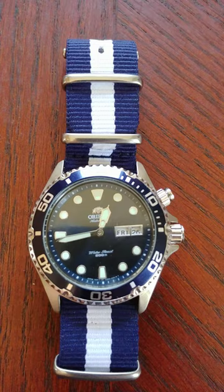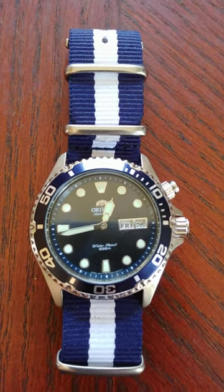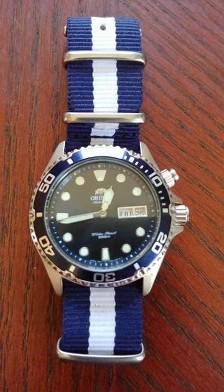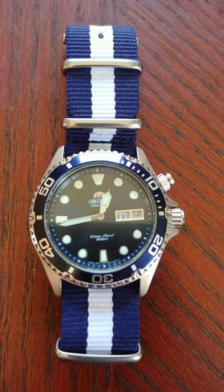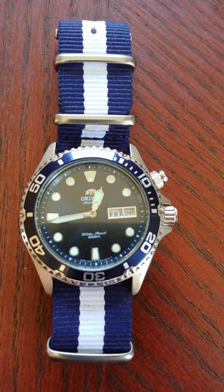So when you see a misaligned date, or the dial doesn't line up and it actually spins or is spun, that's related to the two feet or posts — as they're referred to — that mount to the movement having broken off or separated. And that's what happened with this one.